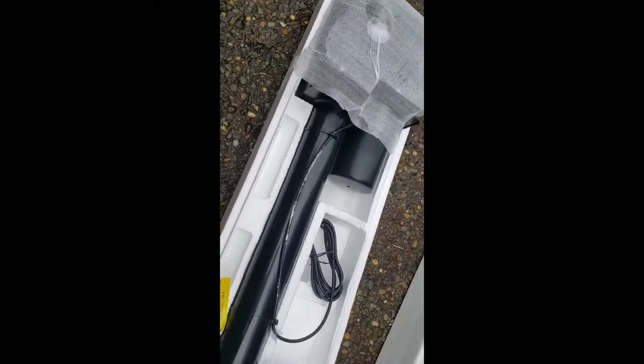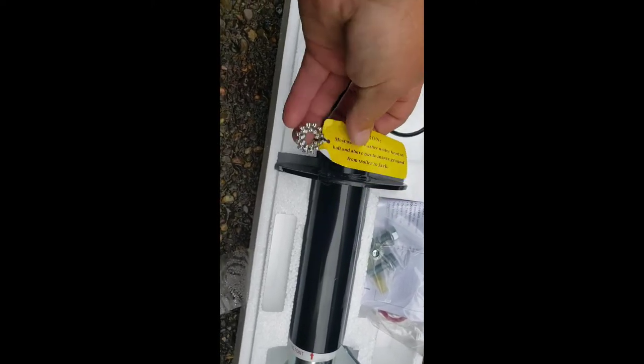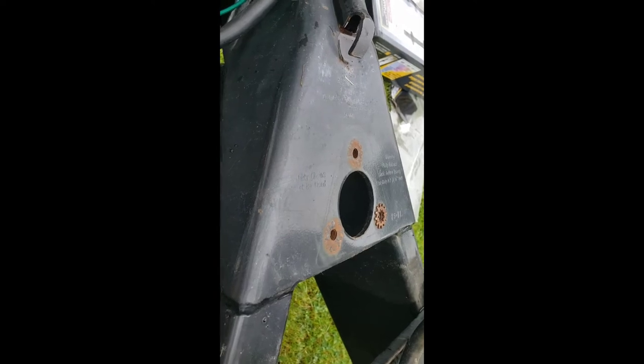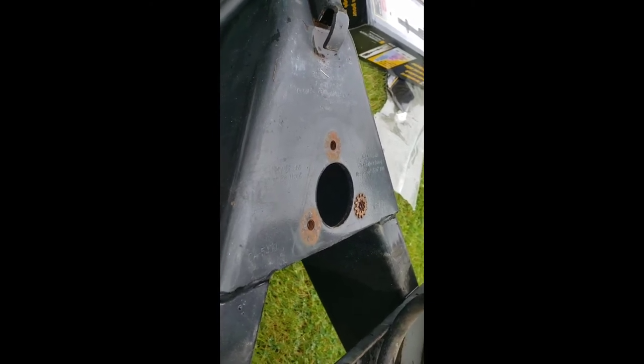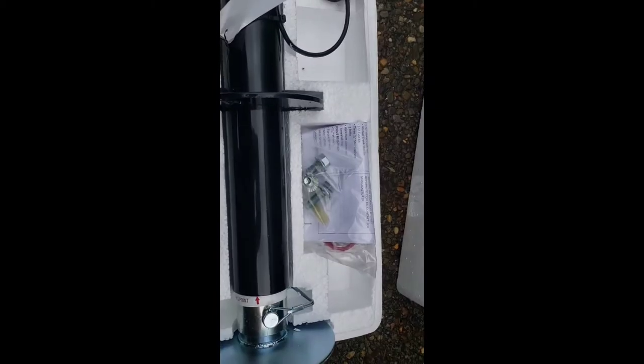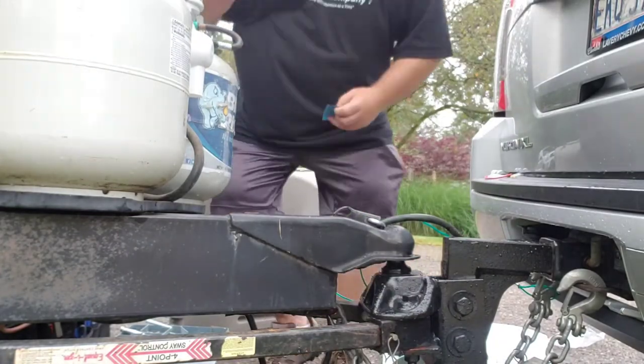Right here we've got a star washer. The instructions say you must use a star washer under the head of the bolt and above the nut to ensure ground from trailer to jack. We are going to use all three of these — obviously two of them went missing, or they only installed one when they had the original jack on here. So let's make that right and put new ones on along with new hardware.